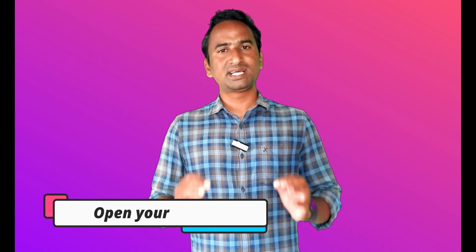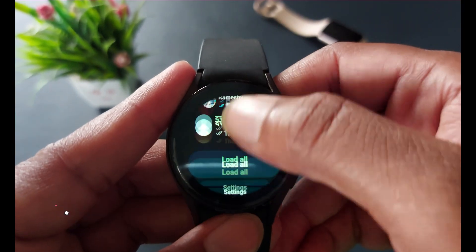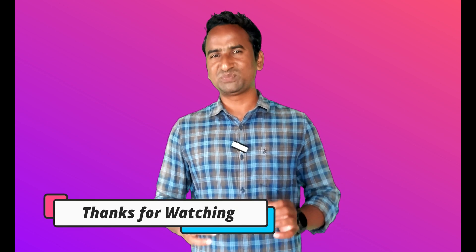From the smartwatch, you can also change your profile — for that, just go to Settings. I hope you understood everything in this video. If you like the content, please hit that like button and subscribe to my YouTube channel. Thank you.